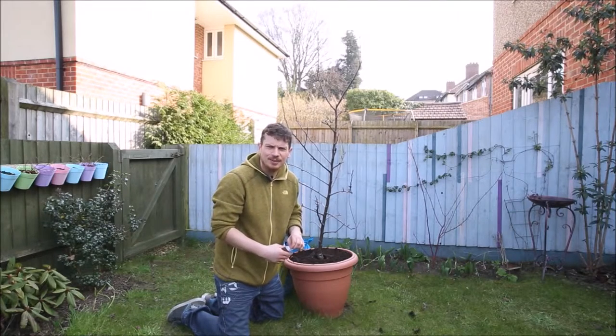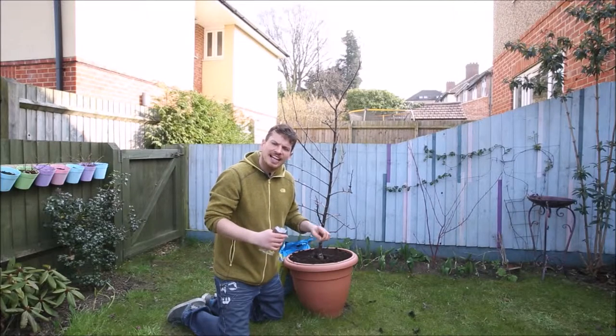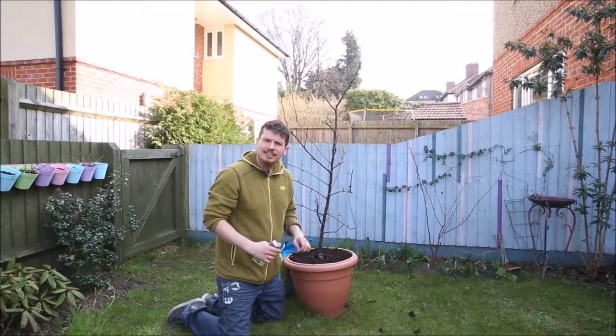Hello, it's Rob from Small Urban Garden UK and today, now we're in the middle of March, I'm going to plant my first seeds outdoors — not in the cold frame, not indoors but straight out — see how it gets on with the weather, hopefully it's warm enough now.